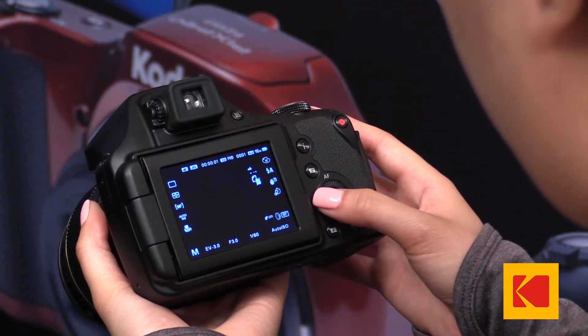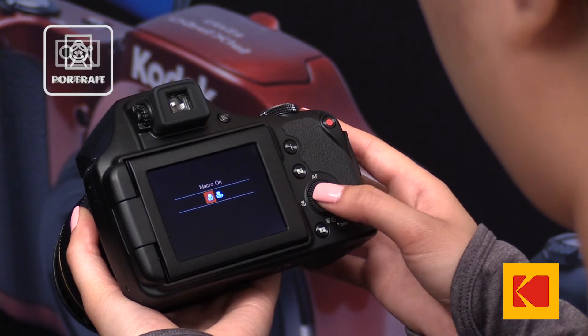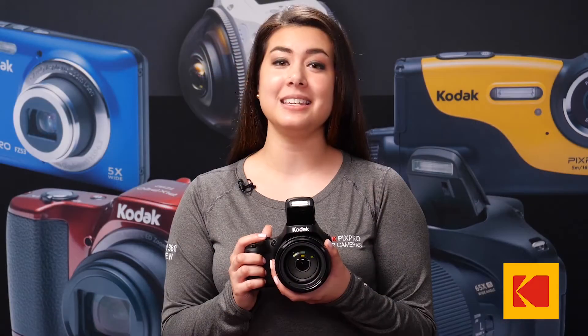The built-in zoom lens comes standard with threading for third party filters. With a host of different shooting modes, including macro, portrait, and landscape, to name a few, you can easily focus on your subject depending on the environment.